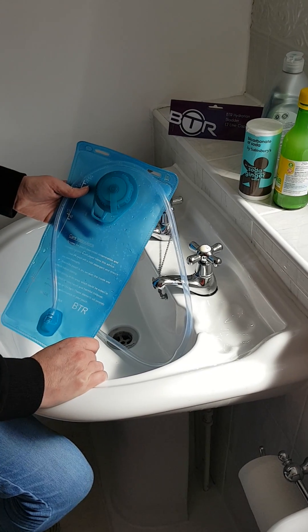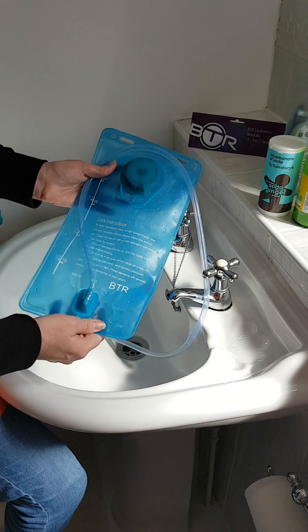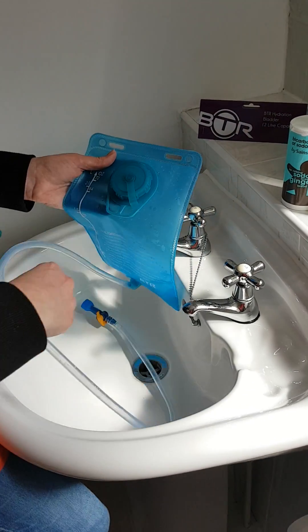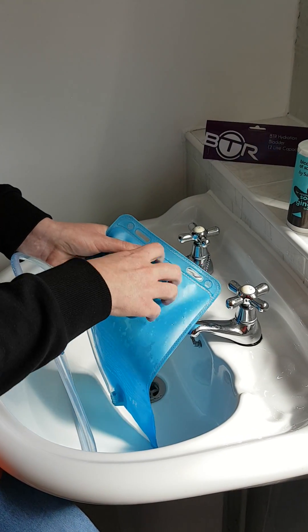It's also a good thing to do on a regular basis to keep it maintained. So once you've washed it out — which I have with this one already prepared — the way of using the BTR bladder is: the water goes in here, so if you unscrew this...